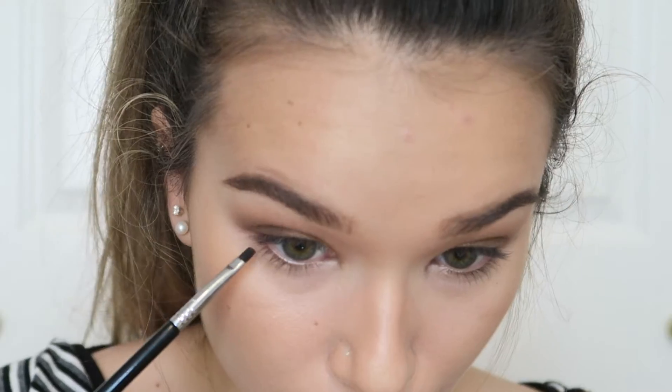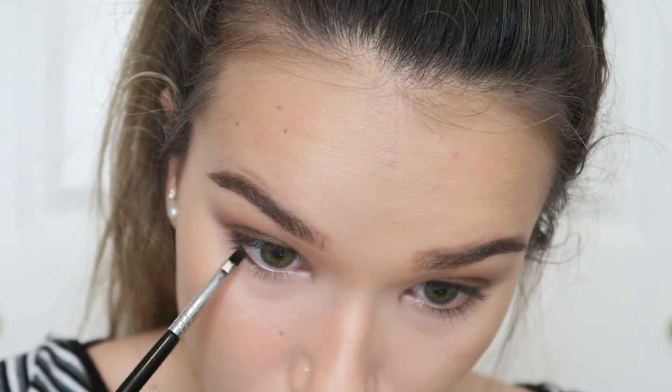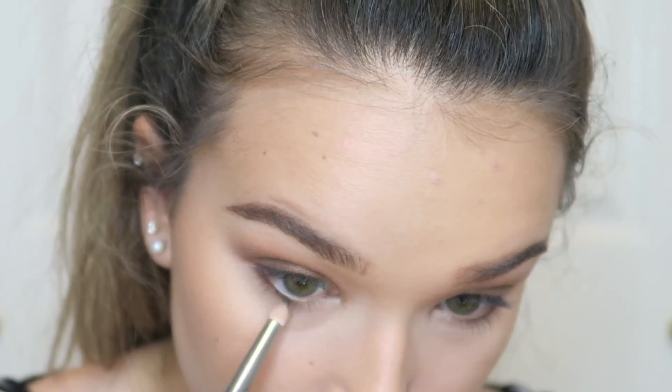For the lower lash line I'm using the dark brown again with a Sigma E17 Waterline Liner brush, putting this really close to the lashes. Then I'm buffing that out using a Zoeva pencil brush.